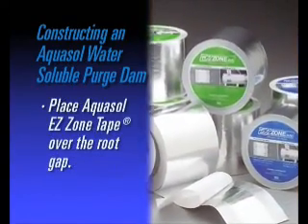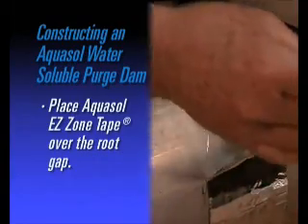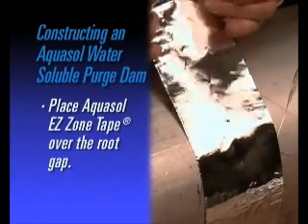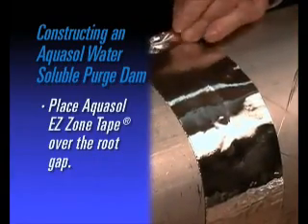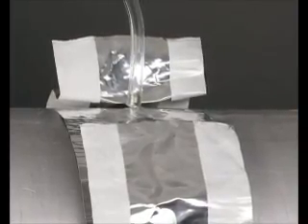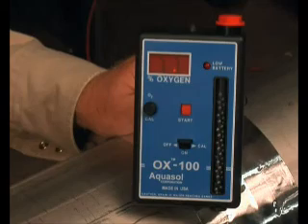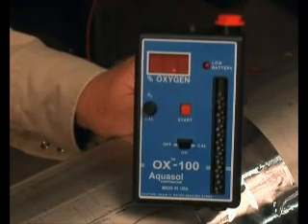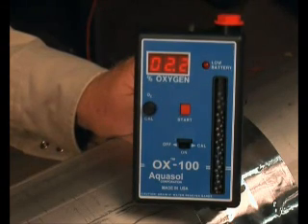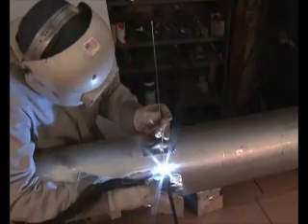Next, place AquaSol's EZ Zone tape over the root gap. Your setup is complete and you are able to introduce argon gas via the root gap, utilizing a purge needle and gas line. Monitor oxygen evacuation with AquaSol's OX100 oxygen monitor. When the desired level is achieved, begin welding.